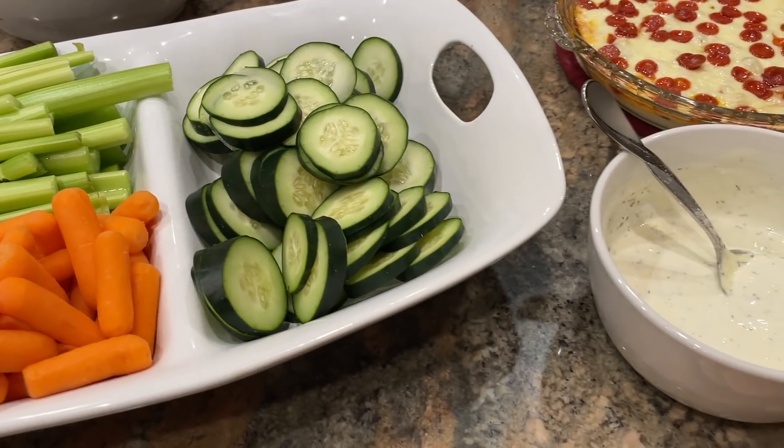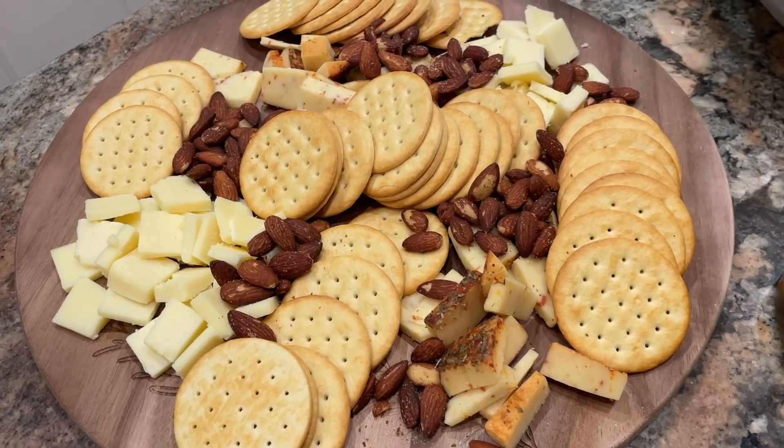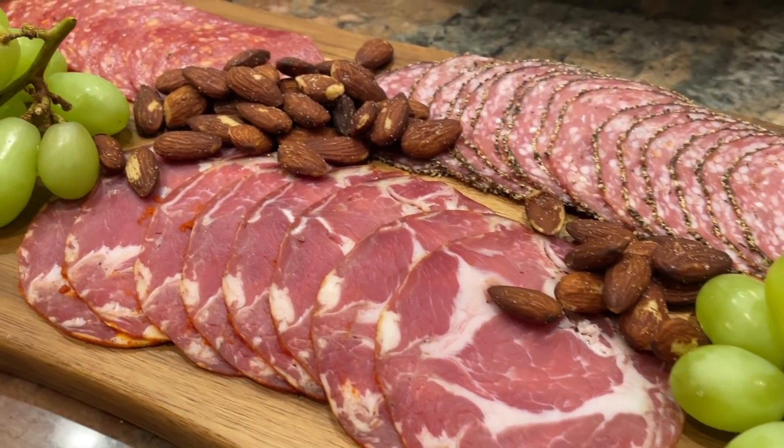These are actually all dip recipes — I have a main course recipe, an appetizer recipe, and a dessert recipe, plus lots of other finger foods. I'll try to get a shot of the entire spread. Even though we kind of have the Super Bowl in mind with this video, I think it would be fitting for any kind of gathering or even just a fun Friday night thing with your family.